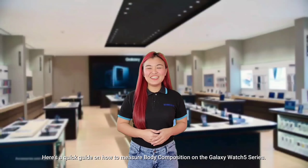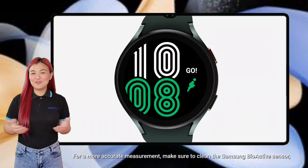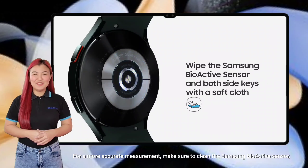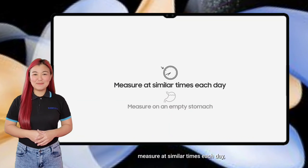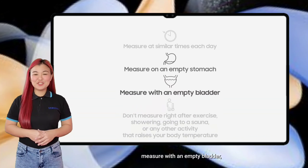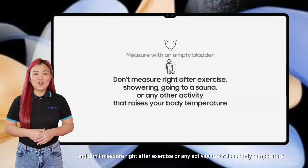Here's a quick guide on how to measure body composition on the Galaxy Watch 5 series. For a more accurate measurement, make sure to clean the Samsung bioactive sensor. Measure at similar times each day, on an empty stomach, and with an empty bladder. Don't measure right after exercise or any activity that raises body temperature.